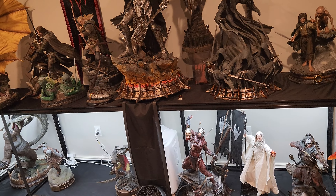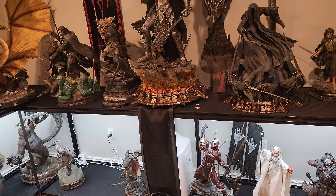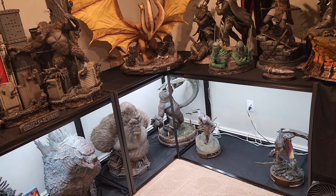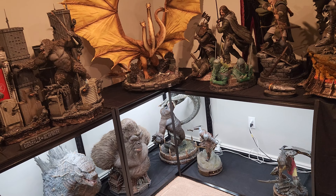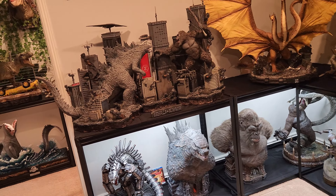I don't like putting a statue behind a statue either. It drives me bonkers when other YouTubers have one statue and then literally another statue behind it, blocking like 80% of it. If you can't properly display a statue, it's best to sell it — that's always my rule. If you can't display it properly, sell it.